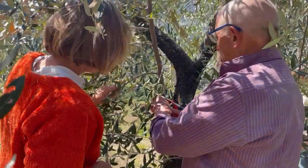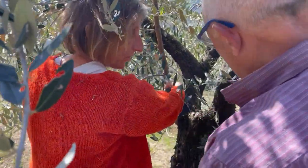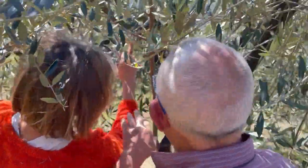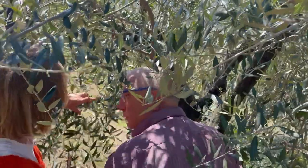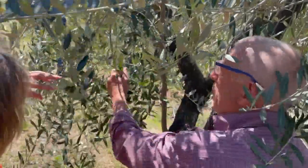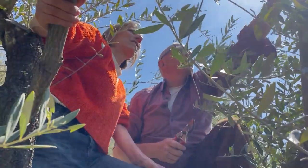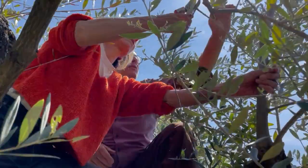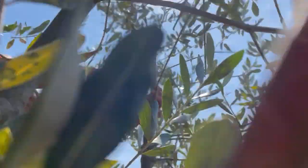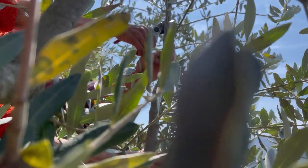He told us how to identify suckers — and obviously the suckers don't produce olives, and you don't want your energy being wasted on them. Pruning olive trees is all about carefully figuring out how the tree is going to develop and produce olives. You have to study your tree, and the more you do it and look at your tree, the more it becomes obvious — like with pruning anything, really.